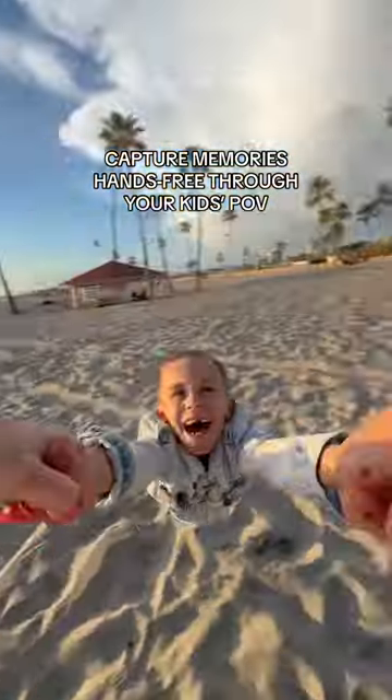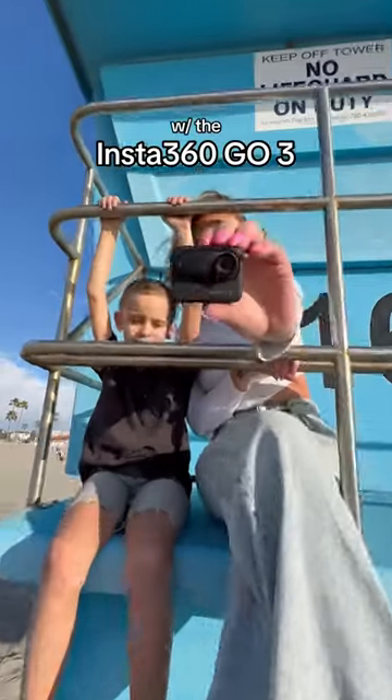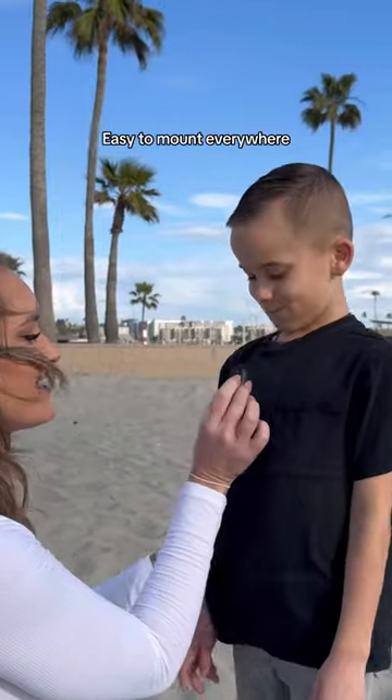My new favorite way to capture all my family's memories is hands-free without a phone in my hand — and Mom Guilt is real with that one. This is the Insta360 Go 3. It's the smallest camera in the world, so it's super discreet, and because it's magnetic you can attach it to a shirt or a hat, really anywhere.